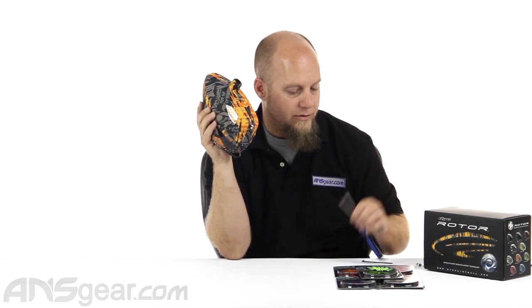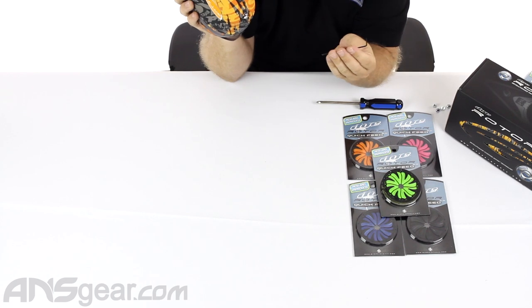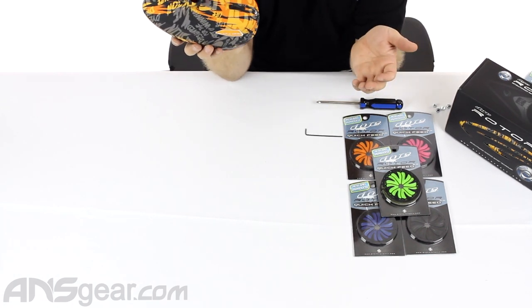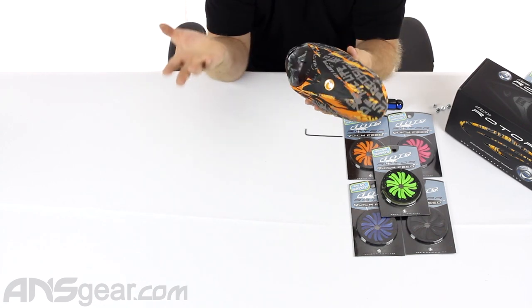What you're going to need is a Phillips head screwdriver and some sort of thinner piece of metal. You can use an Allen key — I'm going to use one. You could use a thin punch, or really just a flat head screwdriver. But we're going to use this and I'll show you why.